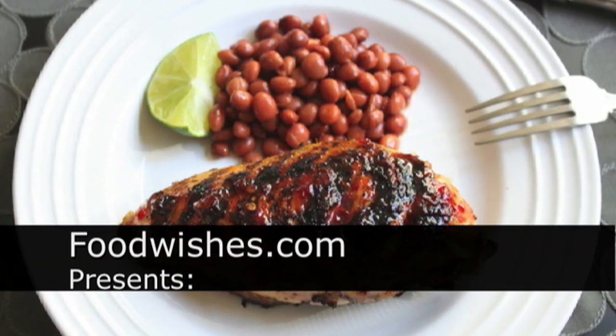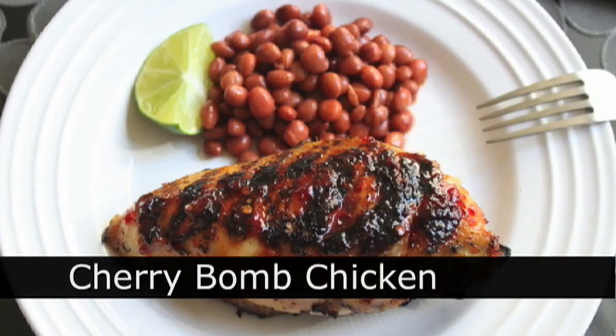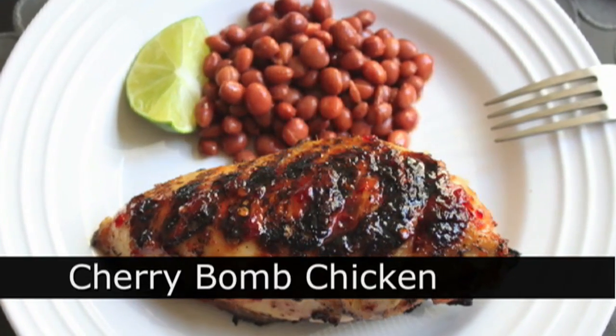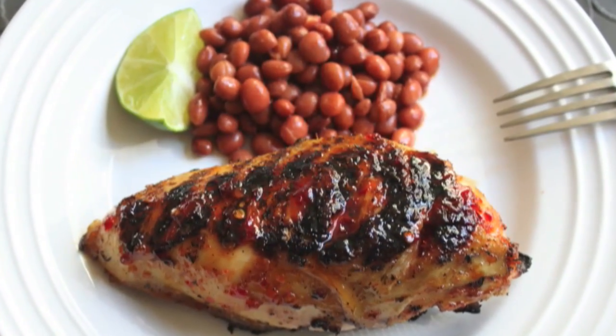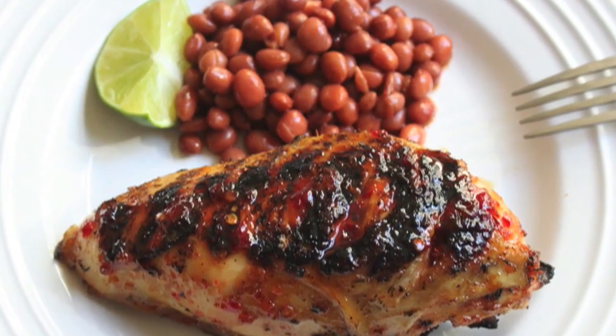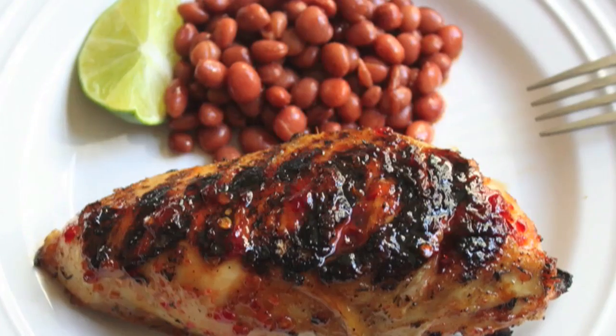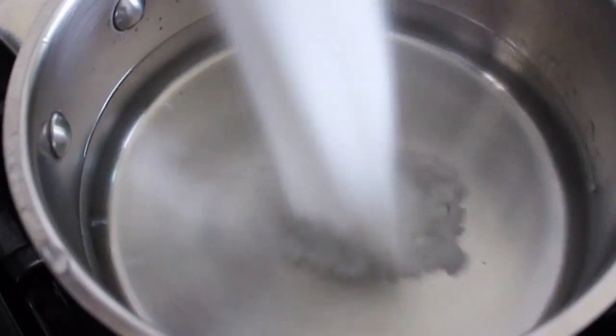Hello, this is Chef John from Foodwishes.com with Cherry Bomb Chicken. And I know what you're wondering — are those cherries on there? No, no cherries were harmed in the making of this recipe. Why is it called Cherry Bomb Chicken then? Well, that's because of the brine, which is really what this video is about. So the bane of the backyard barbecue is, of course, dry, flavorless chicken.